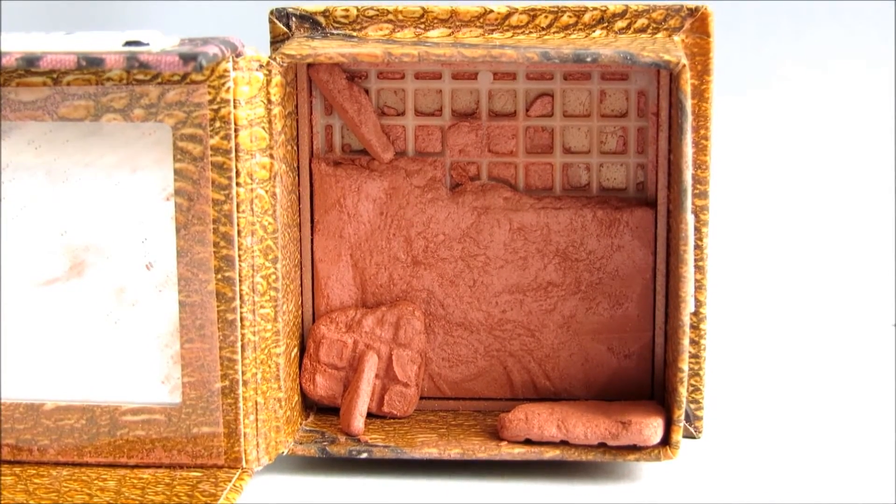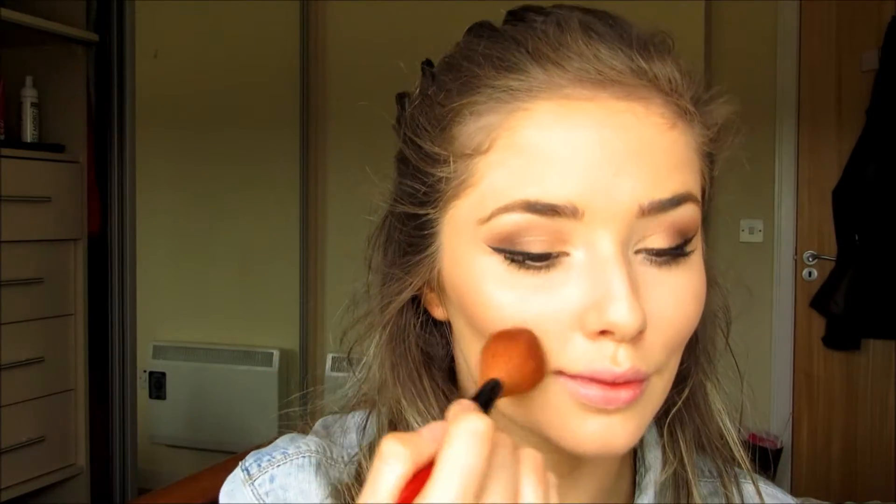Going back in with a tiny bit of that highlight shade from the Wet n Wild palette, I'm putting this across the top of my cheekbones. Using my very bashed up Benefit Rockateur blush I'm going to apply this to the apples of my cheeks, circular motions again, just blending it back into that bronzer. Nothing special.